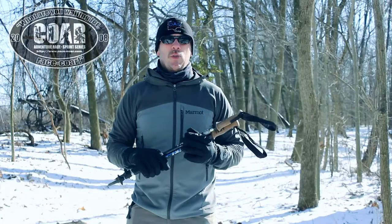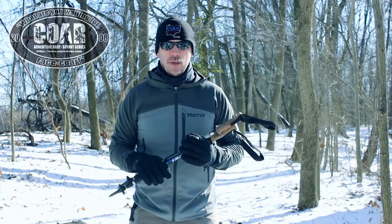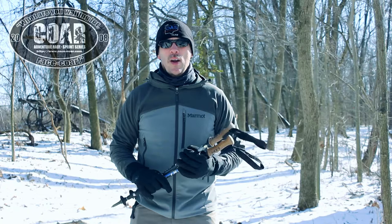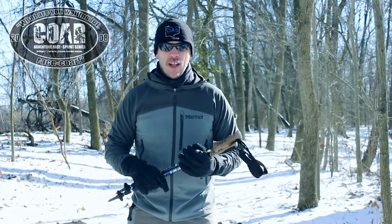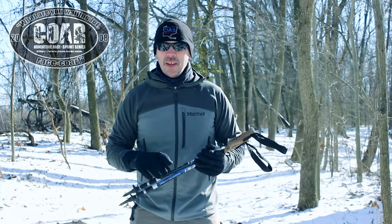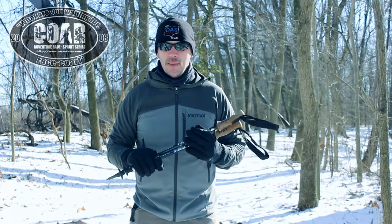We know we use trekking poles during the summertime, but they're even more important during the wintertime. When you're trying to scramble up a steep, snowy, slick hill, these will be important — they'll help you get up that hill. In addition to the micro spikes, there's pretty much nothing that you can't beat.